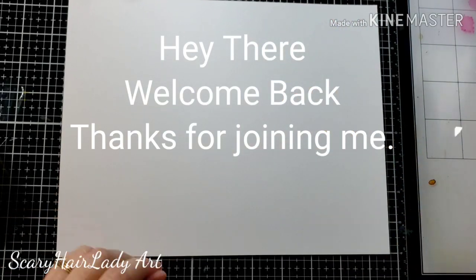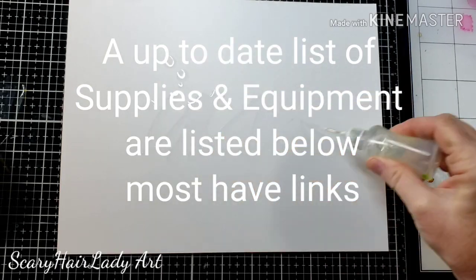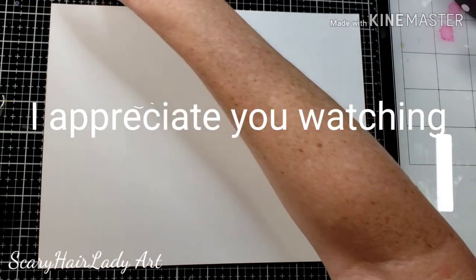Hey there! Welcome back and thanks for joining me. All my supplies and equipment are listed in the description box below — check that out. It's got links to most items down there, and I appreciate you watching.